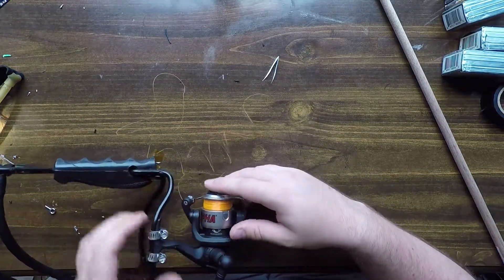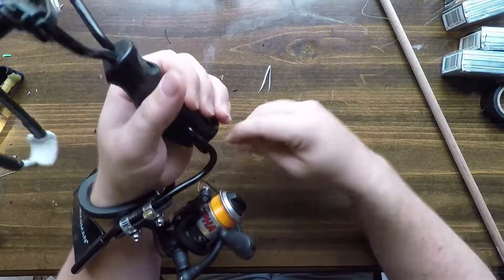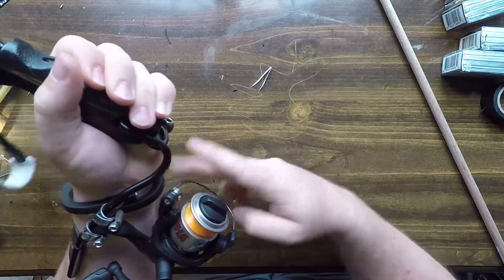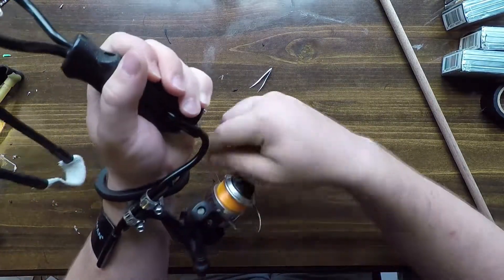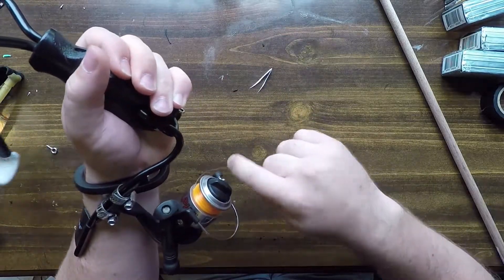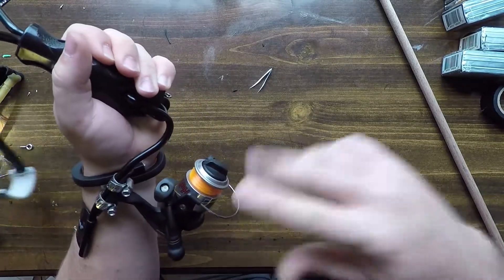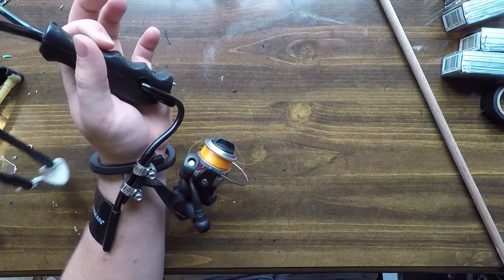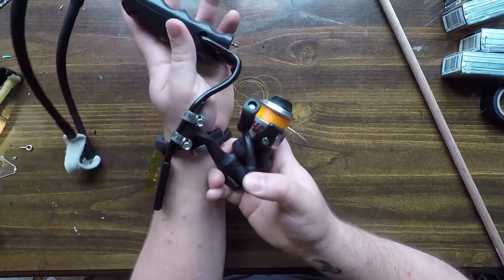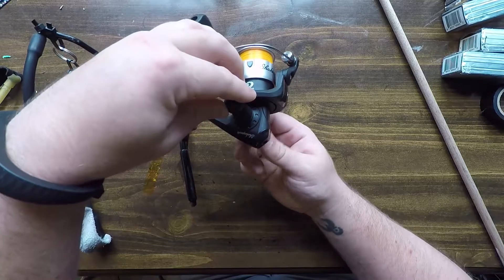Things I would do differently if I were to remake this: I picked up an ultralight open-cast reel because it's the kind of reel I'm used to and it was cheap — about $15. But an open-cast reel comes with its own problems; you have to manage the bail and make sure everything stays wrapped. As you can see, it's falling apart on me. A standard spin-cast reel would work quite a bit better — it would take care of all the line management and you wouldn't have to worry about it as much.